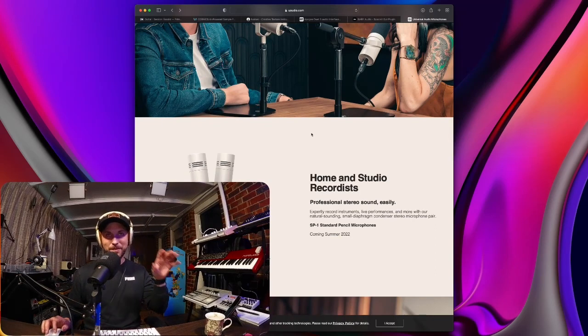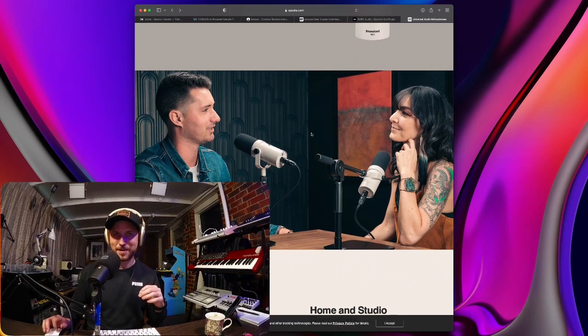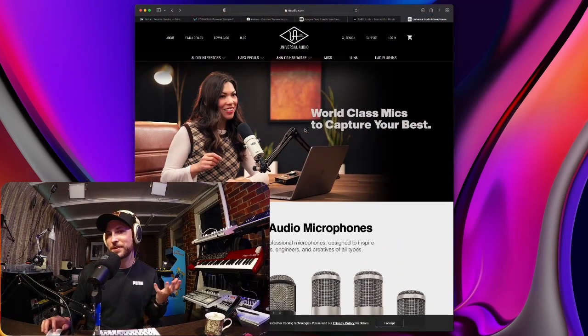I hope that my overview of the Universal Audio microphones has helped you somewhat decide whether you want to get these, or if you think these are just an aesthetically pleasing thing for the studio that won't actually help your recordings. We have to obviously hear these to really know — we have to vigorously test them. I'm sure they're going to be amazing, but that's the podcast for the day, guys. I hope you enjoyed it.